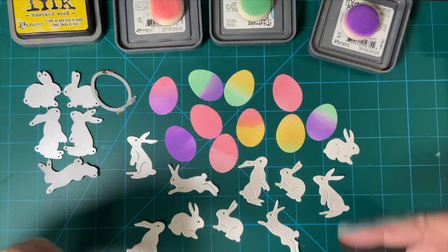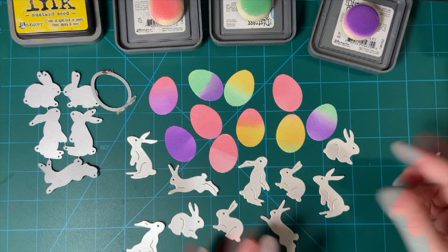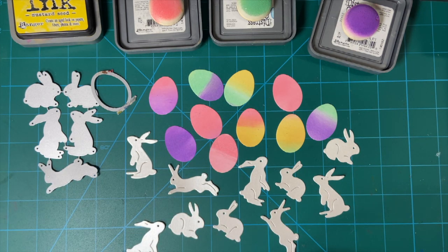I am going to put a hashtag down in my description box where you can see what the other creators have done for their embellishments. And as I said before, I will be making cards with these, so stay tuned for that.